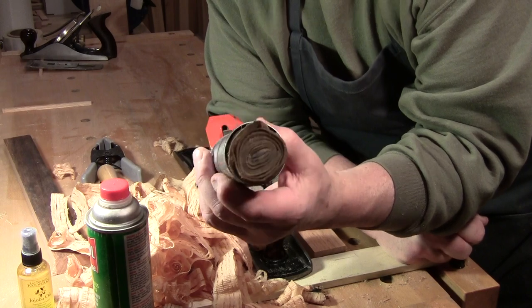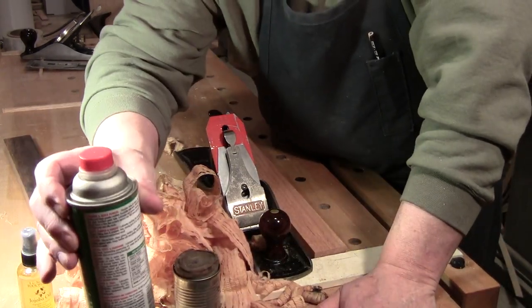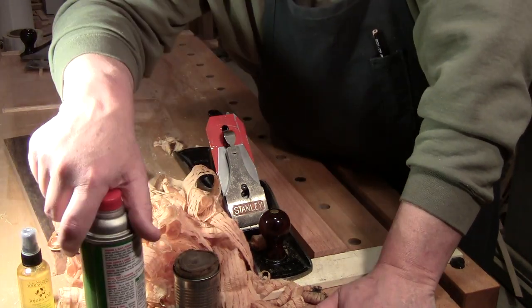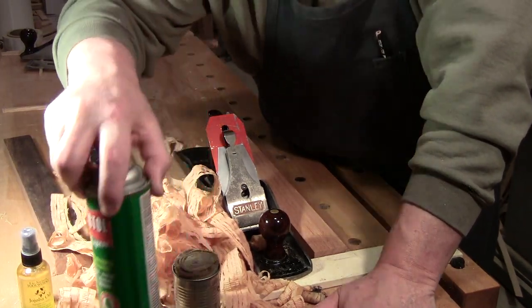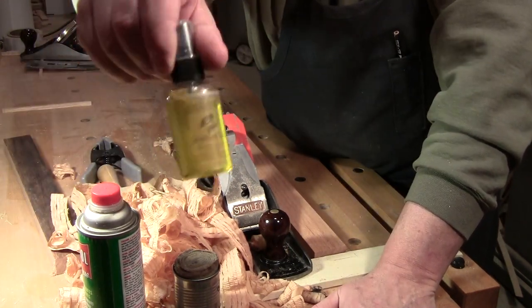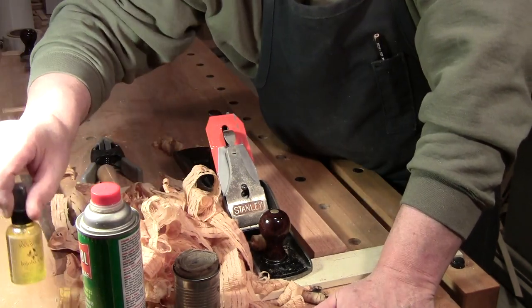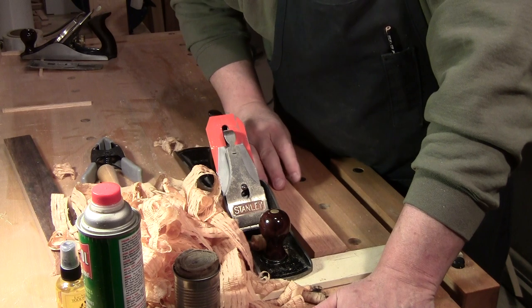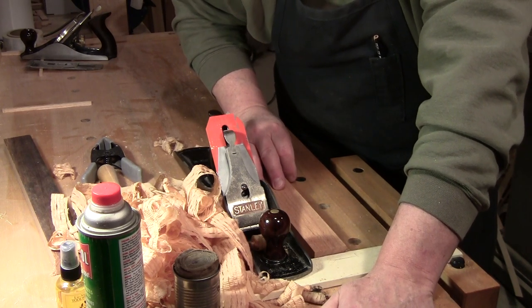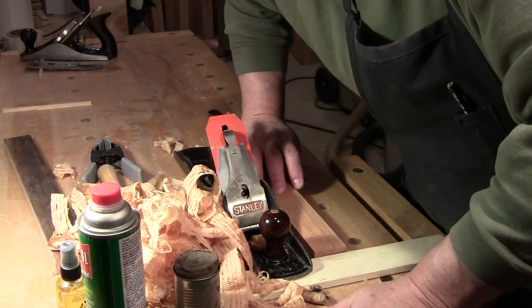What kind of oil? Totally up to you. It doesn't matter what oil you use to fill it with. This happens to be Ballistol. You can use jojoba oil, camellia oil, mineral oil, three-in-one oil, light machine oil, or sewing machine oil. I don't care what kind of oil you use.